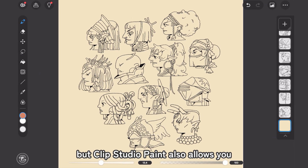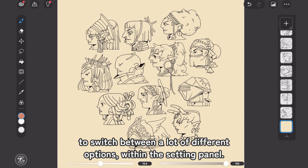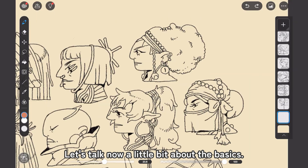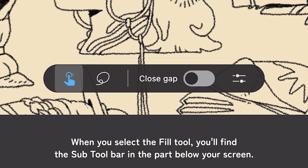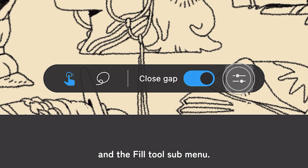Clip Studio Paint also allows you to switch between a lot of different options within the settings panel, which makes it way more interesting. Let's talk about the basics. When you select the Fill tool, you'll find the subtool bar at the bottom of your screen. Here we have the Basic Fill, the Lasso Fill, the Close Gap option, and the Fill tool sub-menu.